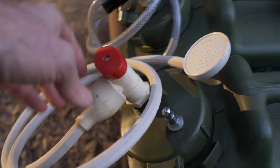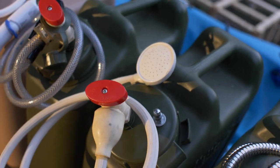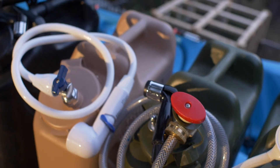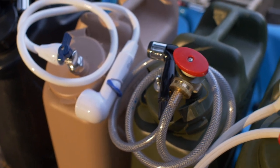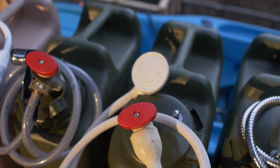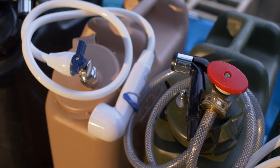The least expensive option here uses the plastic spigot and this really inexpensive dog sprayer. The shower attachments are pretty expensive — you can spend a hundred bucks easily just on the shower parts. So you can get the pressurized can without the shower attachment, or use one of these options here.